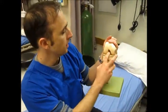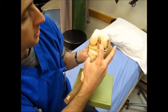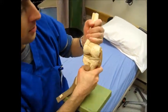Back to the meat model. We have the ACL, which prevents the tibia from sliding forward against the femur, and the posterior cruciate ligament back here does just the opposite.